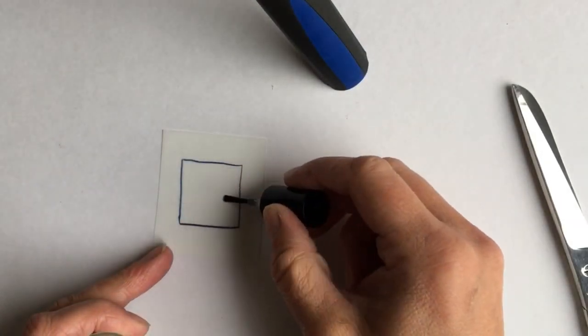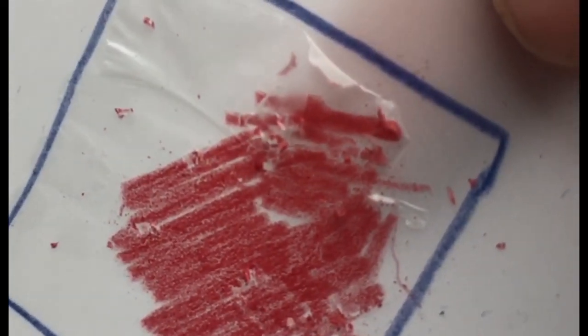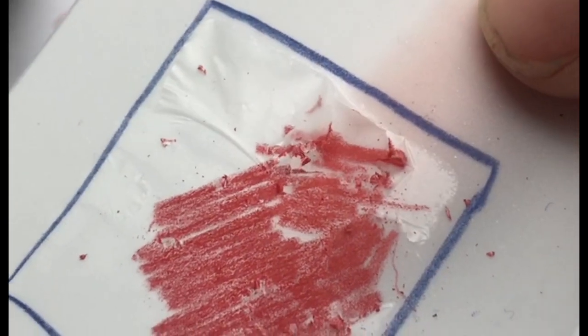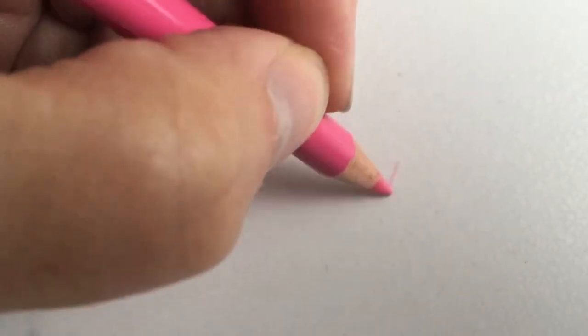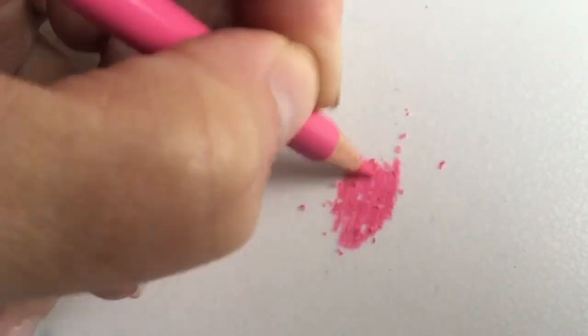When you apply the touch-up texture to the drafting film and then try to color over it, this will lift the touch-up texture completely. The effect is really bad — your drawing will receive thrashing marks right away. So here's the first recommendation: don't apply the touch-up texture directly to the drafting film.